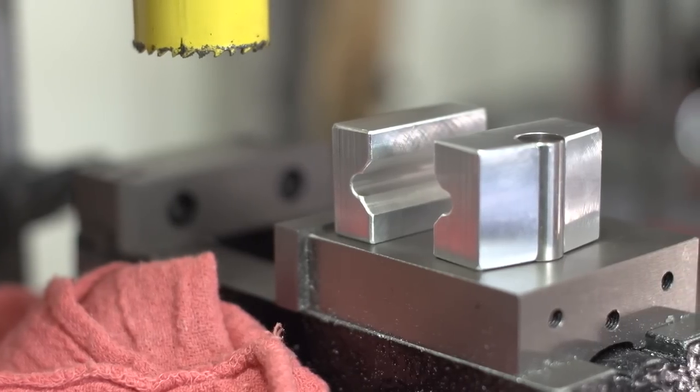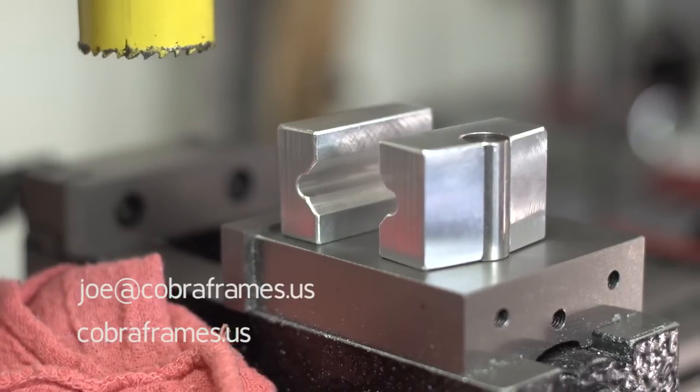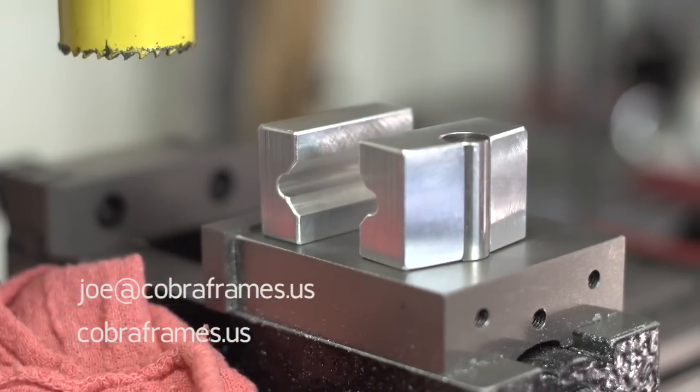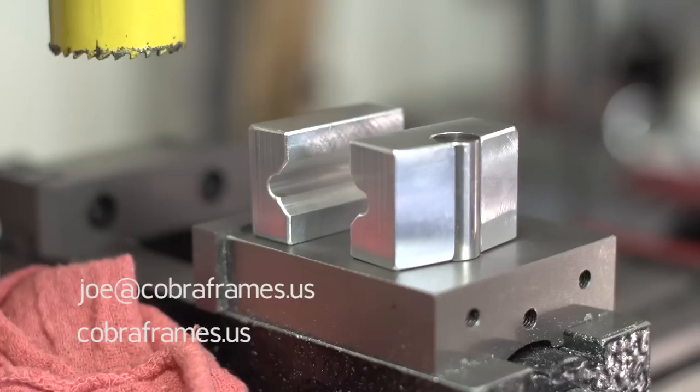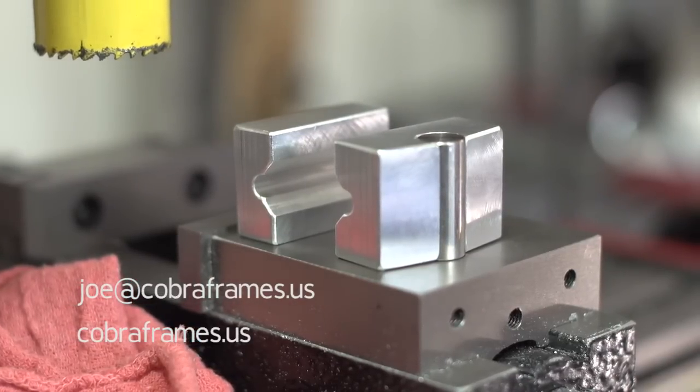If you're interested in picking up a set, you can contact Joe at joe@cobraframes.us. You can also reach Joe from his website, cobraframes.us. Happy notching, cutting, filing, or whatever you do with your V-blocks. I'll see you guys later. Bye.